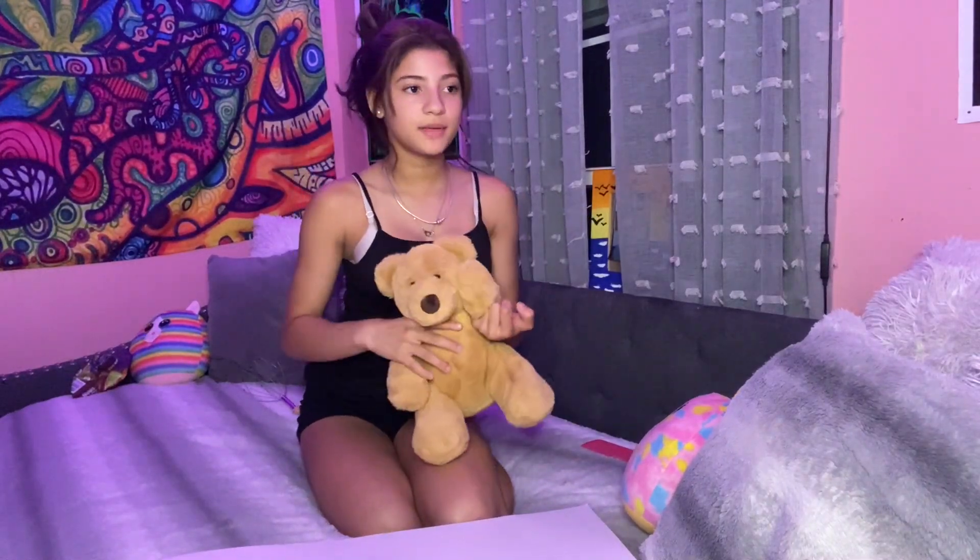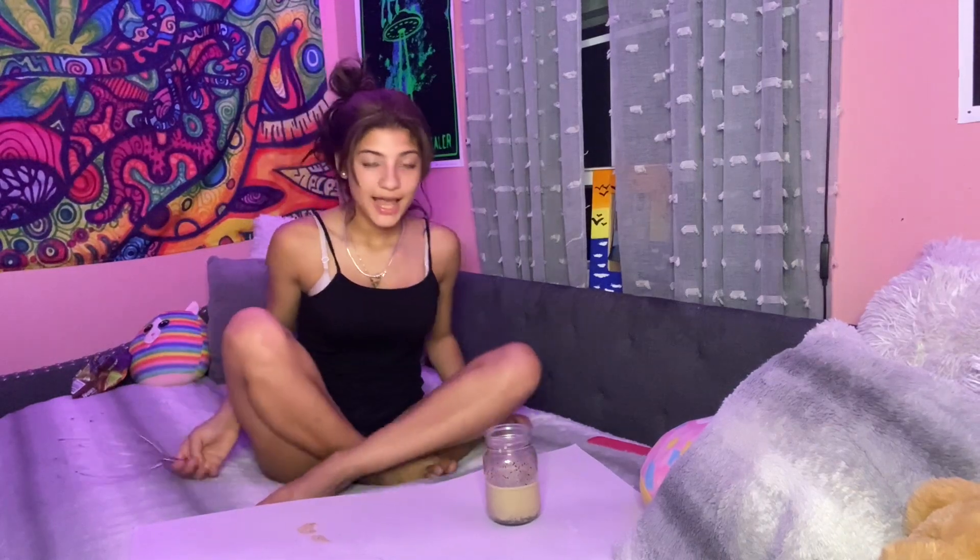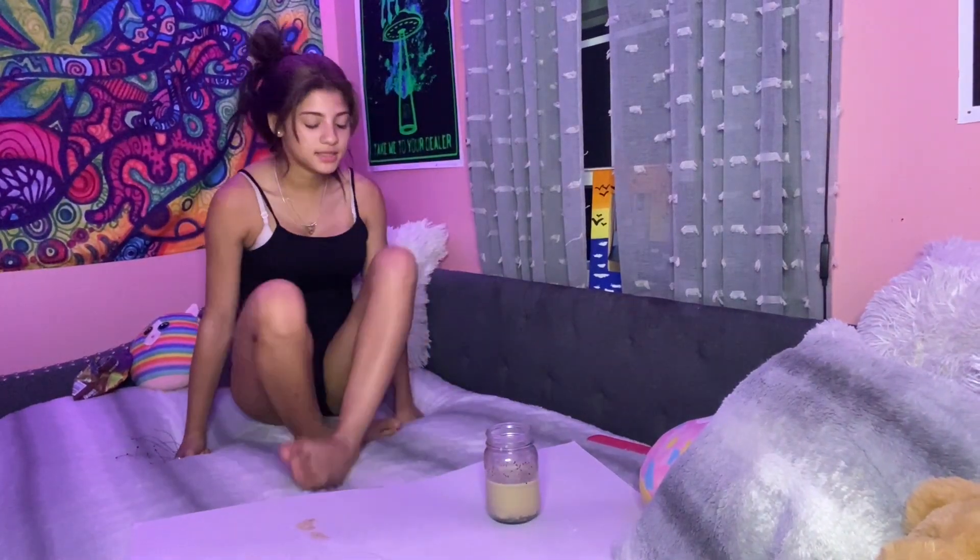Welcome to the video! So this is a little teddy bear my boyfriend gave me — his name is Manuel because that's my boyfriend's little nickname. Welcome to the freaking YouTube video! I hope I don't mess up my hair. After I wash it out I'm gonna massage my head with this because it's really good for your hair and it makes your hair grow.